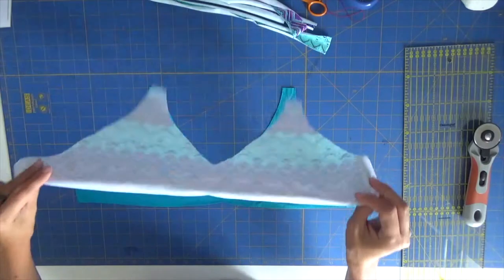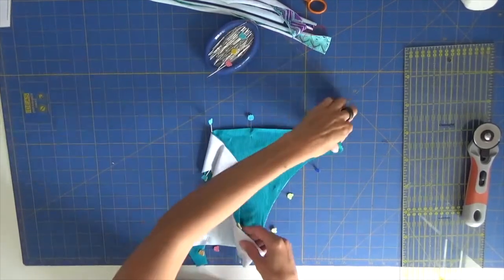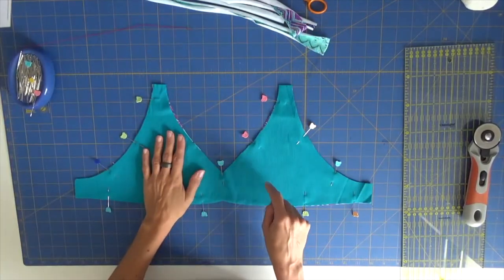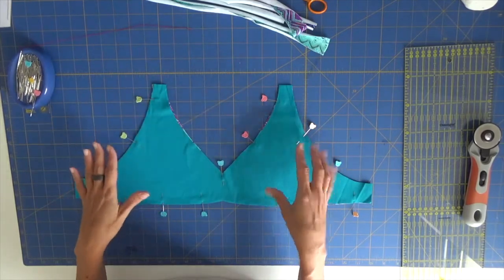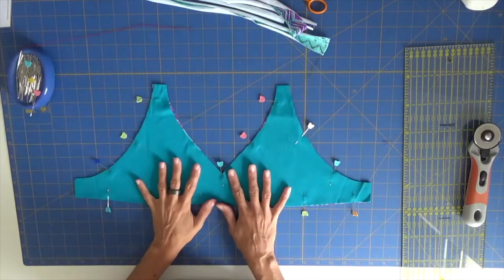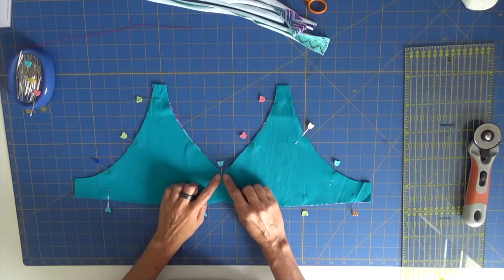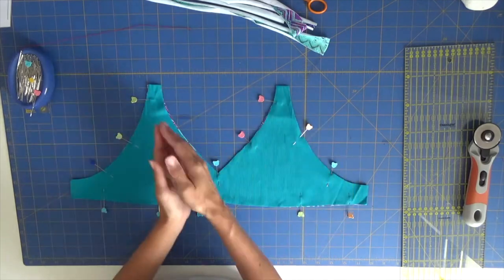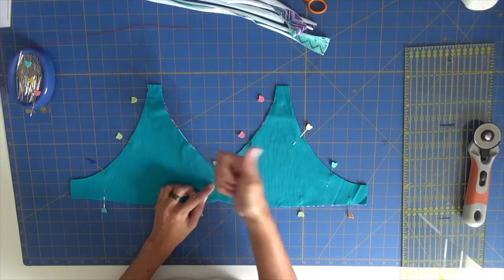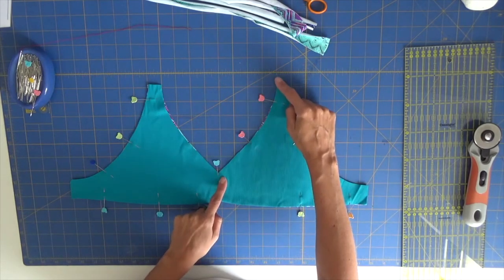Place right sides facing together and pin the entire top except the top and the side. My main fabric will be the blue one, which is why I pinned with that side facing up. I will apply the elastic on top of my main fabric on all the pinned areas. Below the bust I'll give a little tension on the elastic to make it fit better. On the V area I always switch from the overlock to a straight stitch machine.